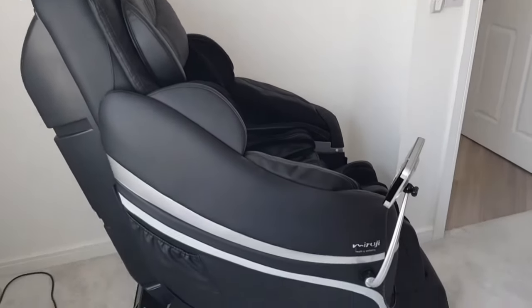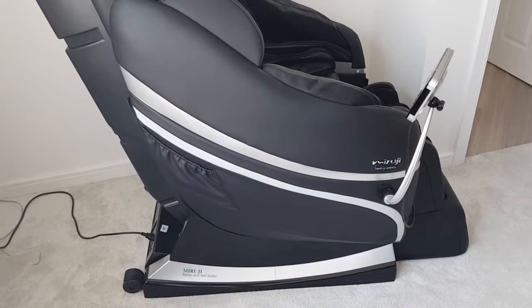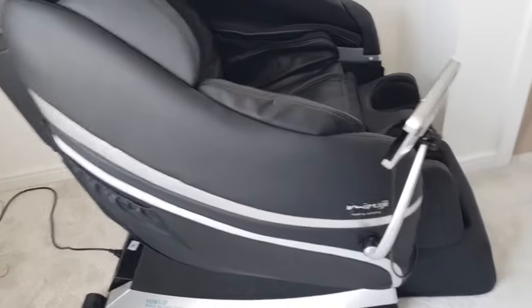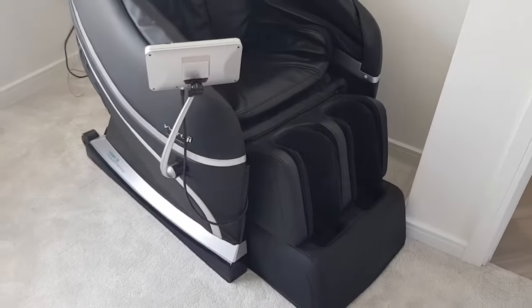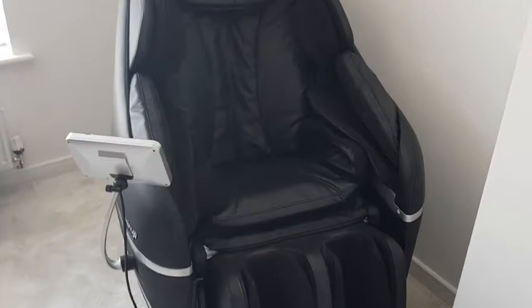Hi, this is Theish from Techish, and here we have the Miradu Relax and Feel Better Health and Well-Being Massage Shoe. Now these massage chairs, this one in particular, is £4,950 brand new.